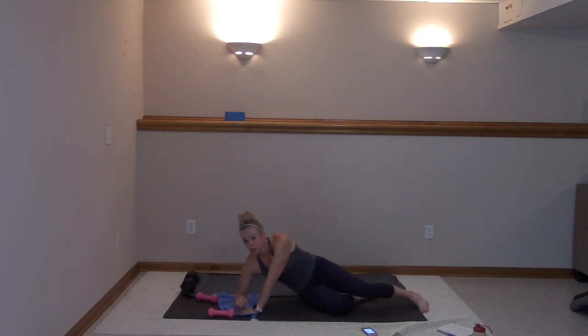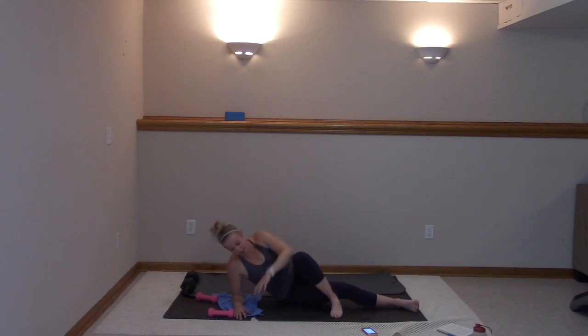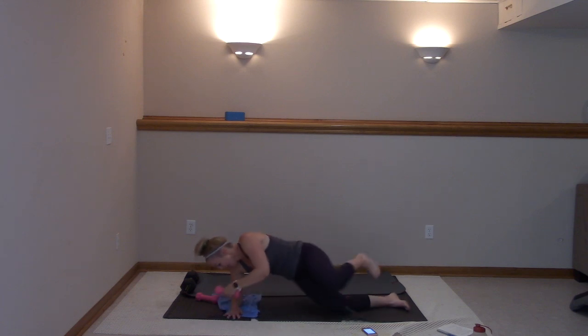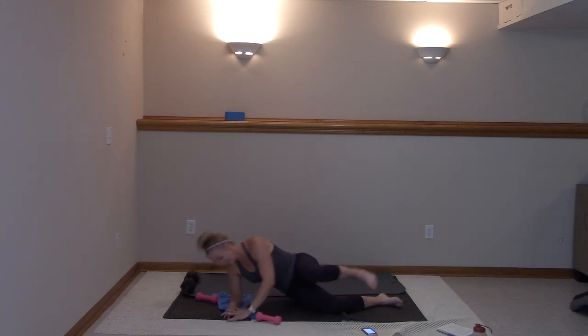You're going to take it down to your hip. You're going to cross it, then pull it up — cross, then squeeze. Cross and squeeze. Now if you can, add that weight. Lifting that right hip up, you got this.